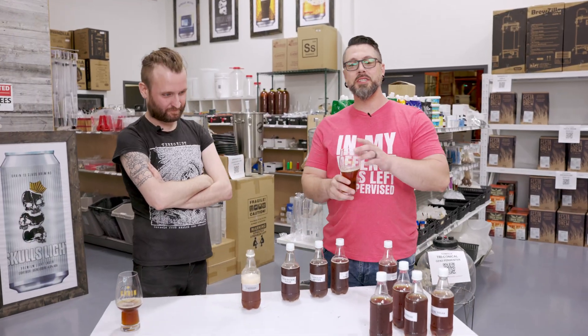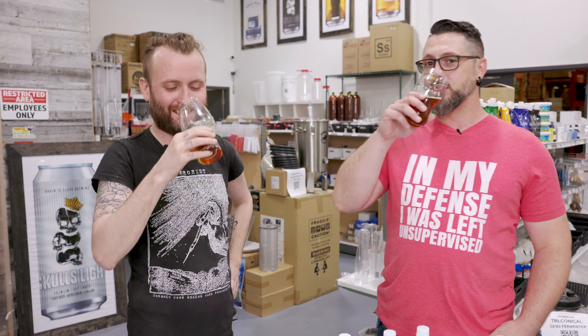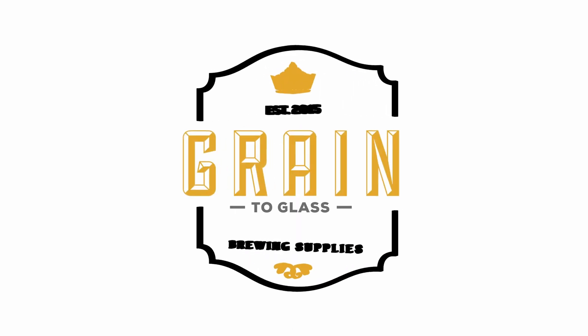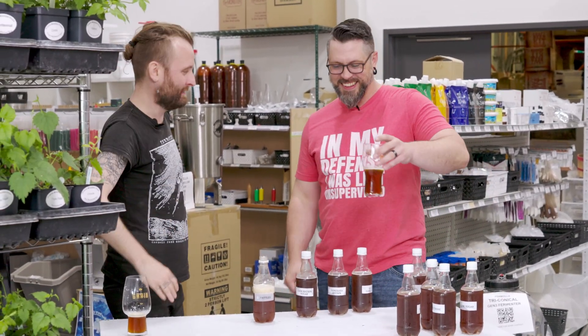Did we learn something? We sure did. Hit that like, hit that subscribe, and don't forget — put some Skittles in your beer. Where's the Skittles? Throw this beer out.